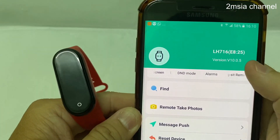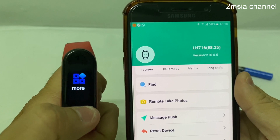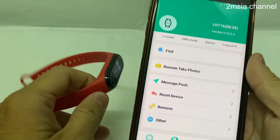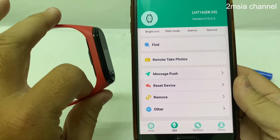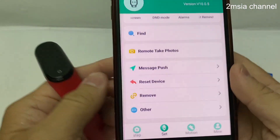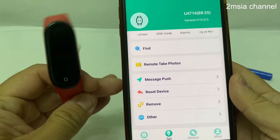When you reset, it resets everything — every piece of information inside this watch. This is a very simple video on how to reset the M4 smartband.